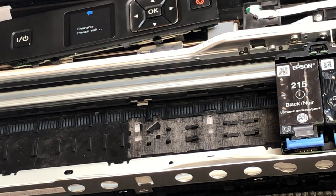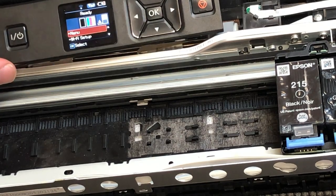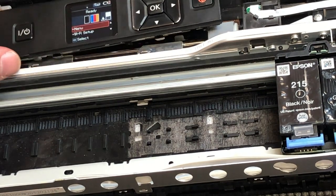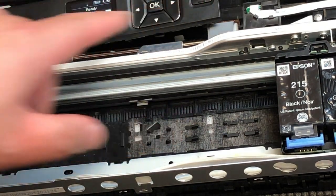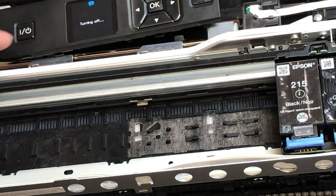After the printer accepts the cartridge, you can shut the printer down and follow the other video to reinstall the case. I hope you enjoyed this video. Visit us at www.bchtechnologies.com, or locally in Greensboro, North Carolina. Cheers.